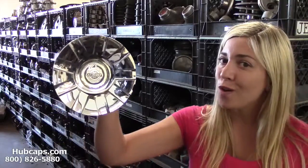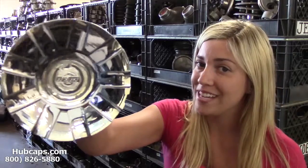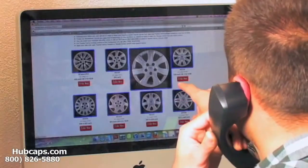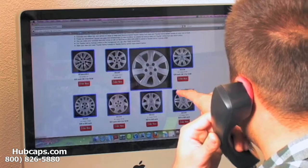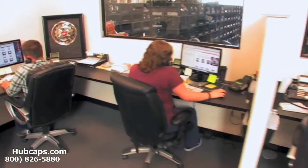Give us a call toll free today to see if we have the Chrysler centercaps that you need. We have an online sales department waiting to assist you by answering your questions and helping you to securely place your order online.